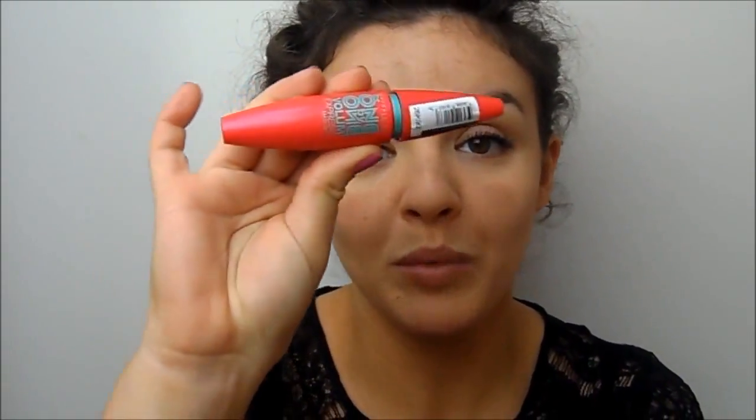Now that both eyes are done, I went ahead and applied mascara, and I used the Maybelline 1x1 Volume Express Mascara. I really, really like this — I've only been using it for about a week and I really, really like it. I don't normally like mascara upon first use; I need them to dry up a little bit and then I grow to like them — but this was an instant like. It's really pretty, it makes your lashes look really fluttery and long. I've only applied it on my top lashes. I really, really recommend this — I love Maybelline mascaras in general.